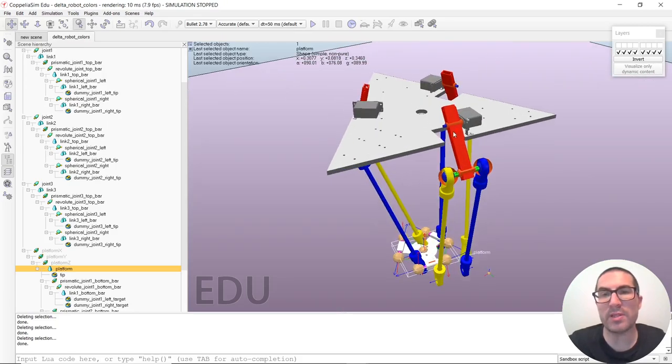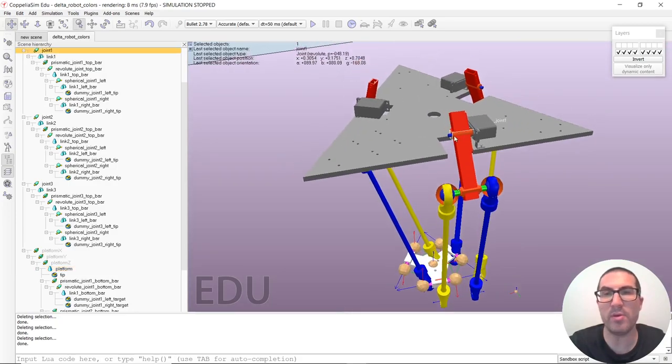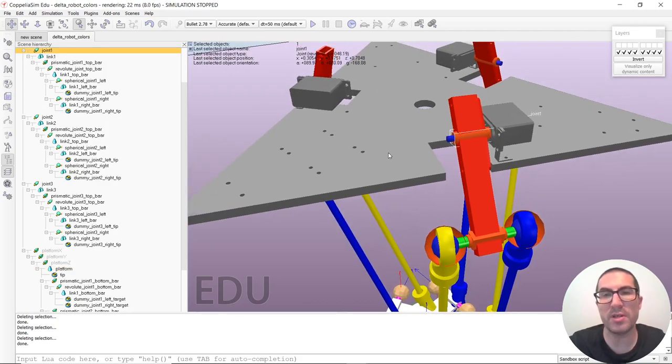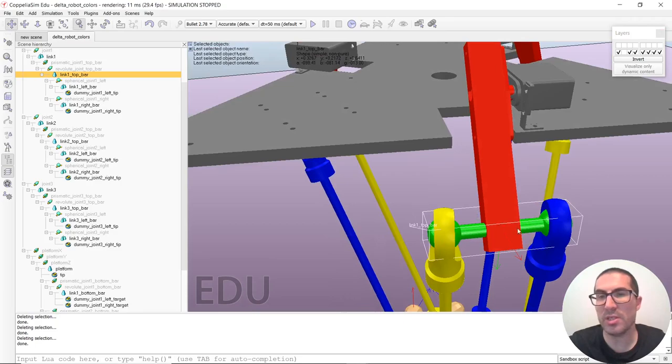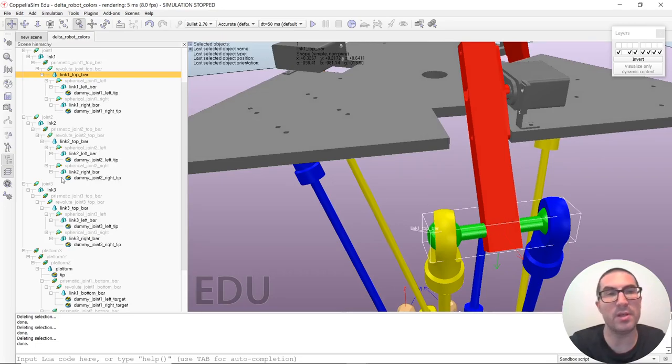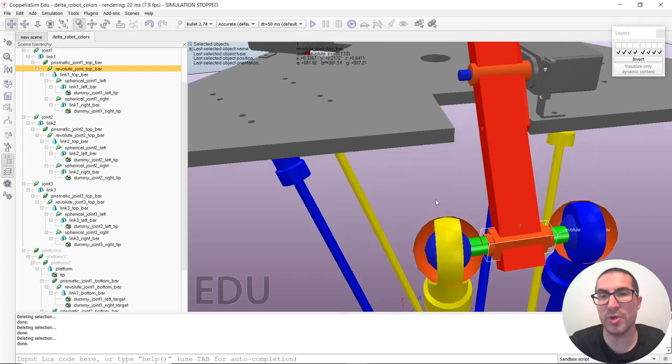Let's try to understand the hierarchy of these three arms. We have a revolute joint here, which corresponds to these servo motors, that will make this link rotate. Then we have another link — the green one — which is a second link that will be able to shift left to right and also rotate, because here we have a cylindrical joint. In order to implement this cylindrical joint in Coppeliasim, we don't have such joint types, but we can do it by combining a prismatic and a revolute joint on the same coordinates, which will allow the link to shift and rotate.